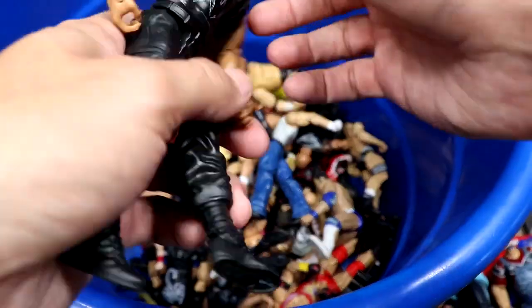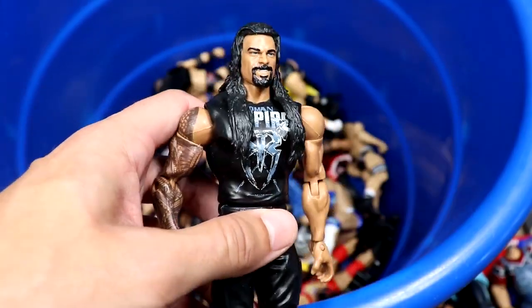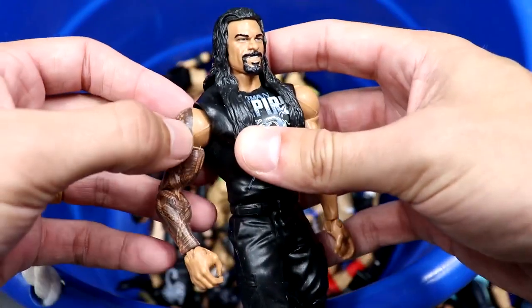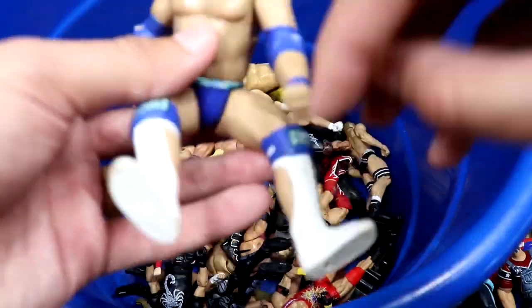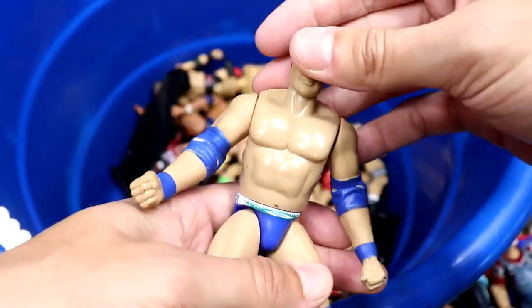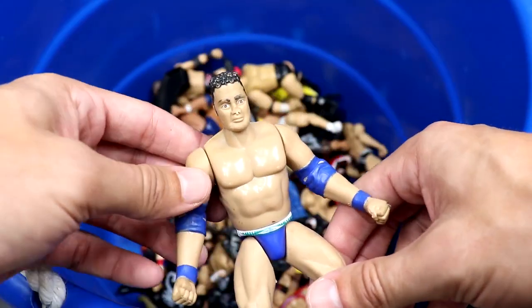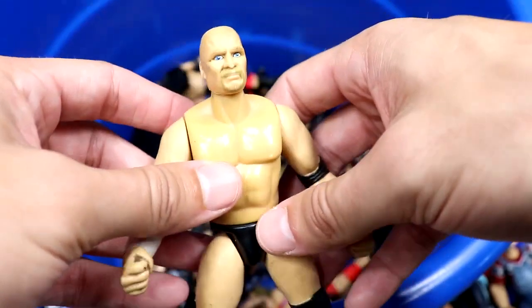We have a Roman Reigns basic — probably the worst Roman Reigns head they've ever done, also used on the Elite 38. Nice promo gear, this is before they gave him the full shoulder tattoo, which used to drive me nuts. We also have a Rocky Bone Cruncher looking a bit rough, but it's crazy to see how far figures have come.